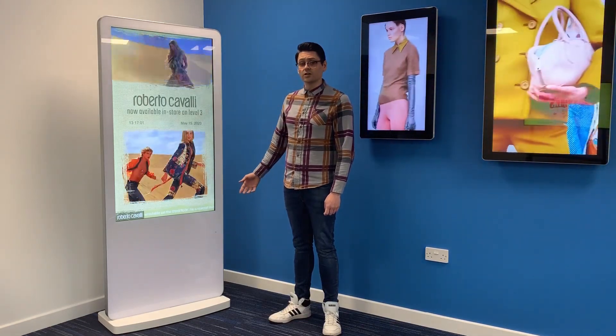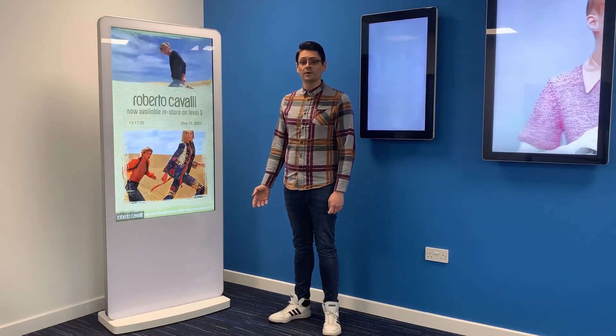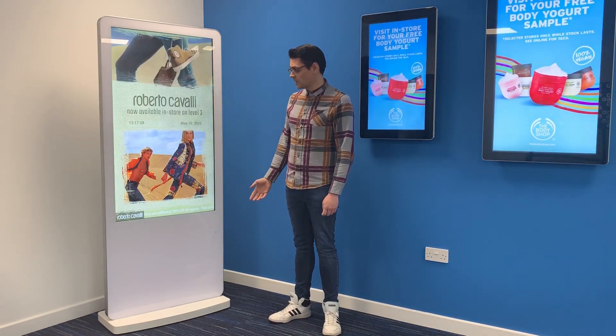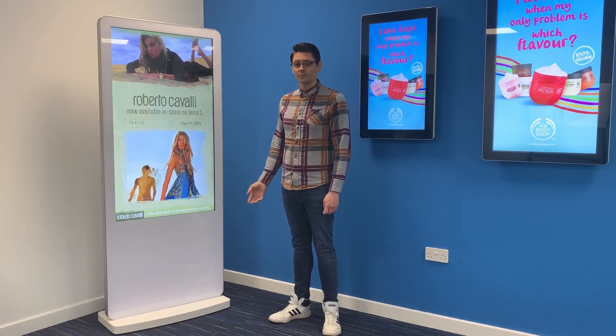It also has an internal locker space, so if you wanted to use a third-party NUC PC or media player, that's absolutely fine. It also has integrated casters and retractable feet so it can be easily manoeuvred.